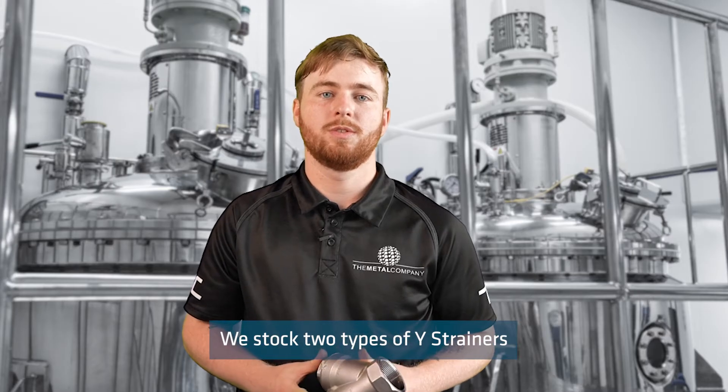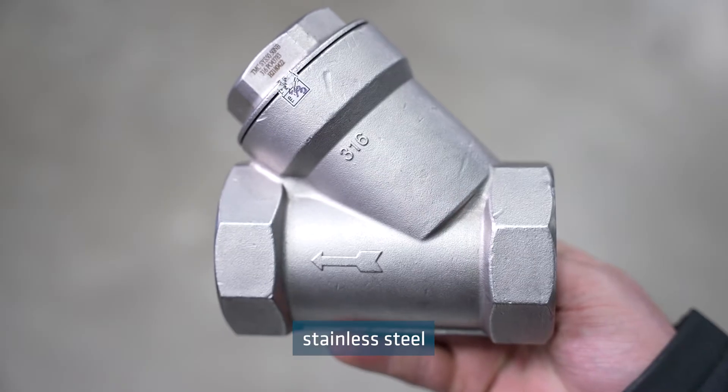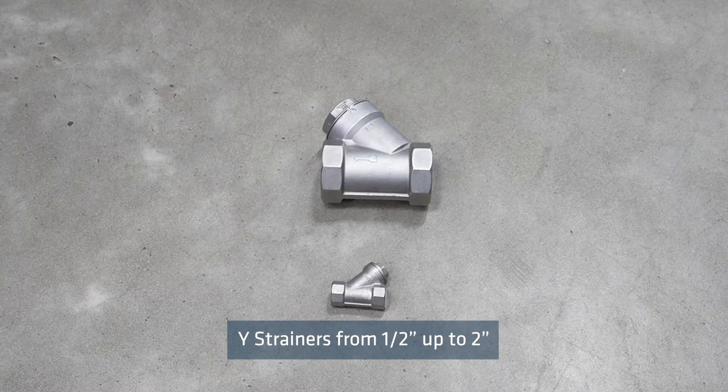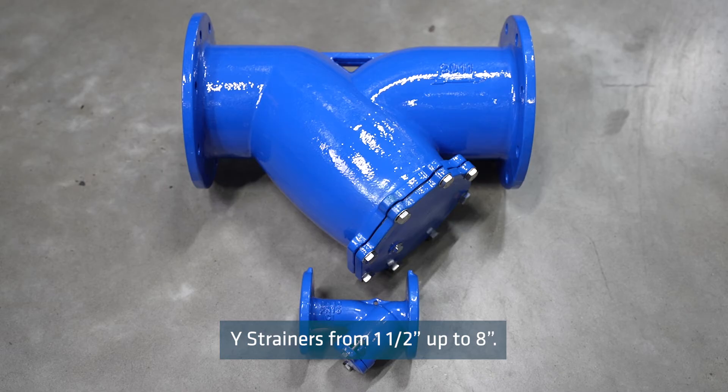We stock two types of Y strainers to suit different sizes: BSP threaded stainless steel Y strainers from half inch up to two inch, and ductile iron Y strainers from one and a half inch up to eight inch.